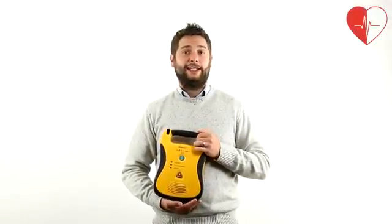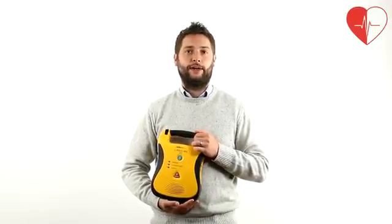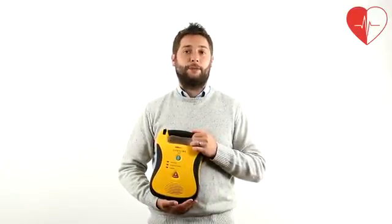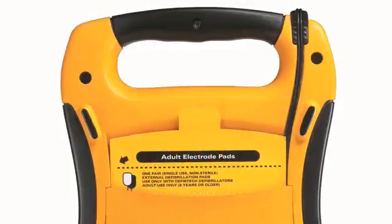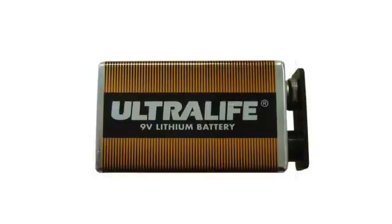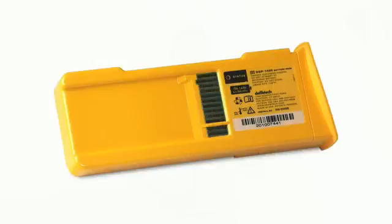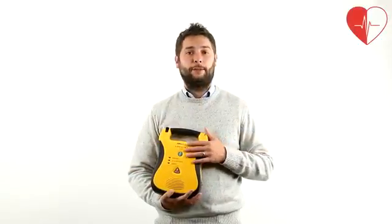The Defibtec Lifeline AED defib units are semi-automatic AEDs that weigh just 2kg. As standard, they are supplied with one pair of adult electro pads stored in the handy pouch at the back of the unit, an instruction manual, one 9V lithium battery to power the unit's self-test function, and either a 5 or 7 year defib battery — the longest battery life available on the market.